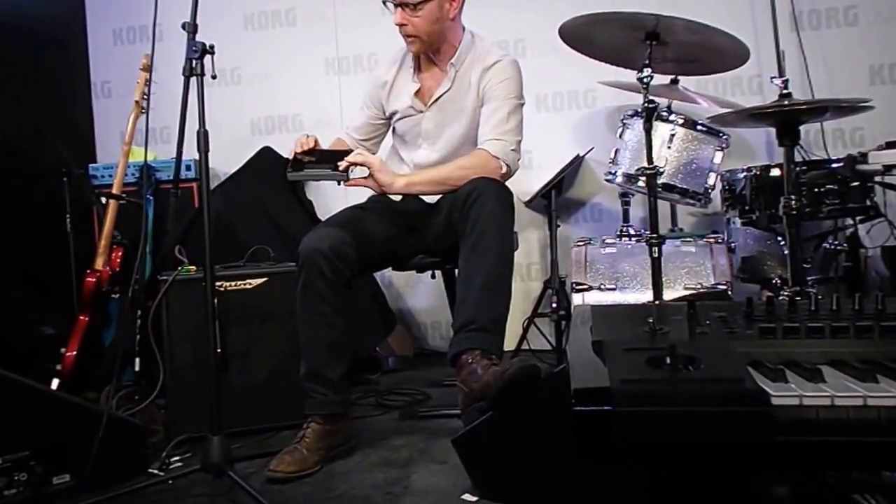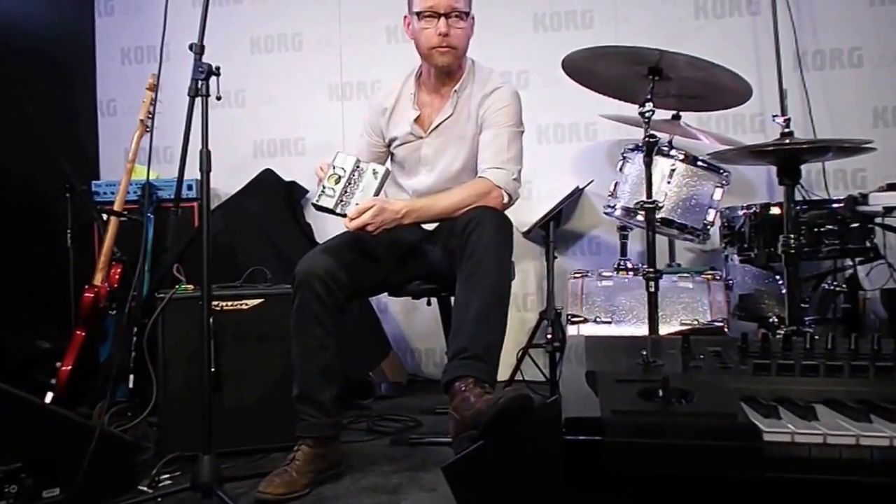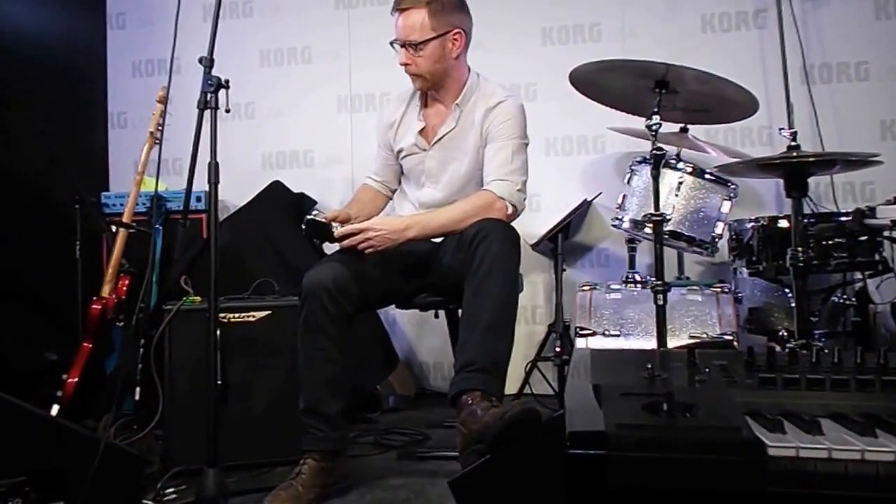Question: Is it analog? Answer: I don't know if it's got a tube in it, but it is analog circuitry. Question: Does it interact with your volume — if you back off does it clean up, and if you bring volume up does it distort more? Answer: That's not something I've needed so I didn't worry about its sensitivity — it is analog circuitry.